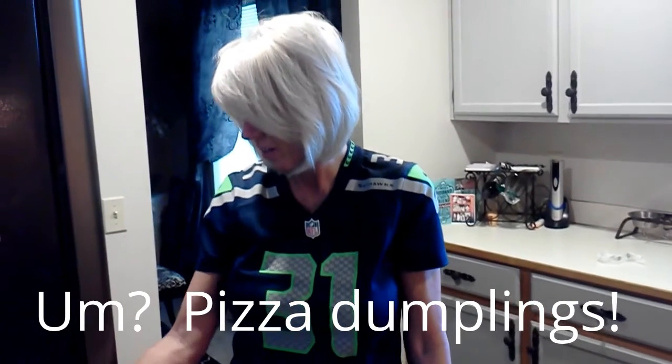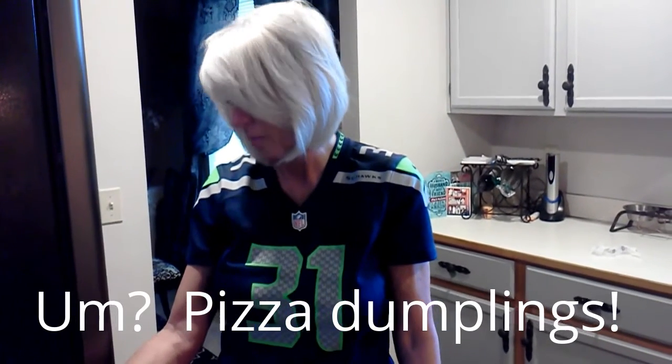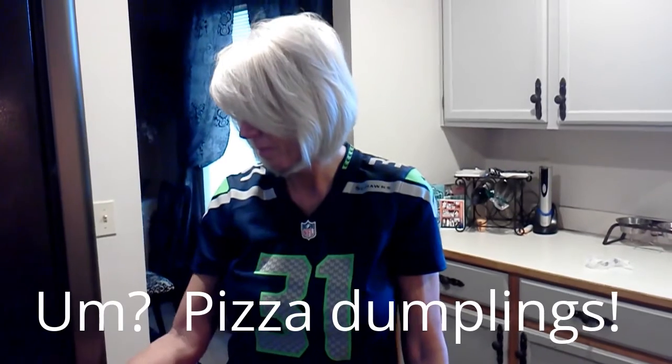All right. How much time? Fifteen minutes. Fifteen minutes and they're good to go? Yep. Let's get football food.